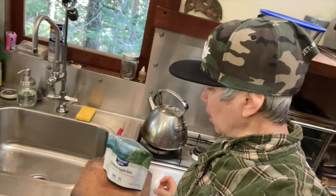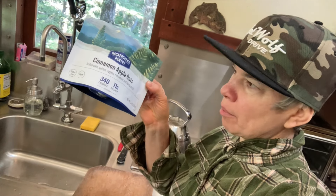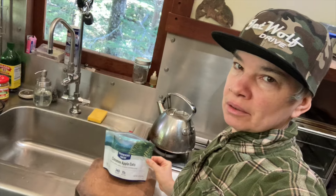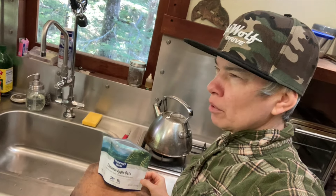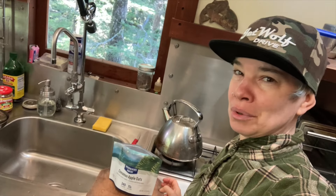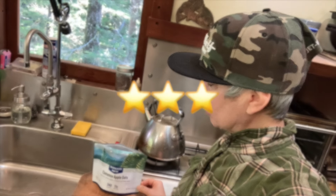I ate the last pack — Cinnamon Apple Oats. It's fine. It's oatmeal. The apples are just a little bit sour, but at least it wasn't too sweet. It's just oatmeal. I'll give it a three.